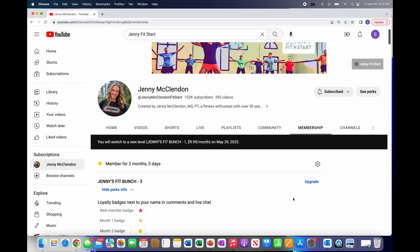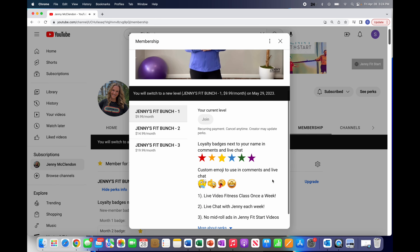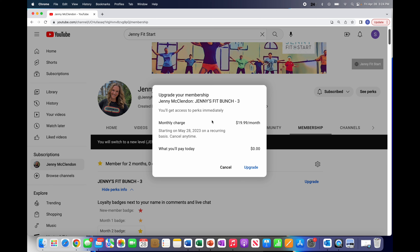If you want to upgrade — or downgrade, but really, come on, upgrade — you're going to click 'Upgrade.' It's really easy: a video will start and it's just going to ask you which level you want — one, two, or three — and each time it's going to show you what new perk you get. Then all you have to do is click 'Change Level.' It's going to tell you when you'll start to see that charge, and then you click 'Upgrade.' Honestly, that is all you have to do — it's automatic as soon as you click it.